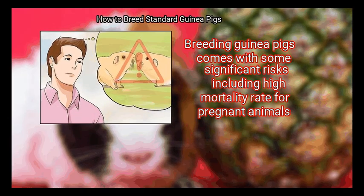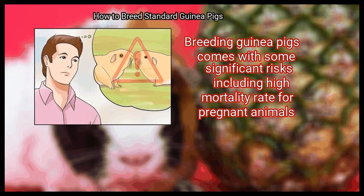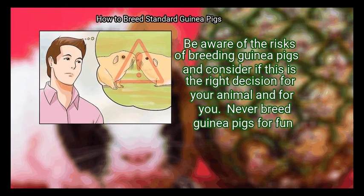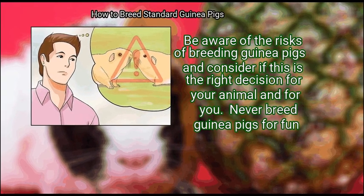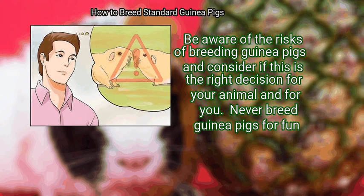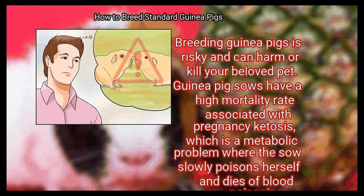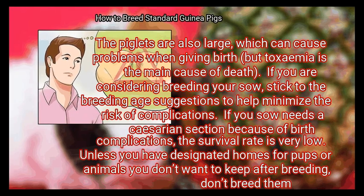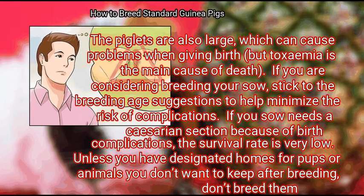Method 1: Getting Started. First, be aware of the risks of breeding guinea pigs. Breeding comes with significant risks, including a high mortality rate for pregnant animals. Guinea pig sows have a high mortality rate associated with pregnancy. Ketosis is a metabolic problem where the sow slowly poisons herself and dies of blood poisoning. The piglets are also large, which can cause problems when giving birth.